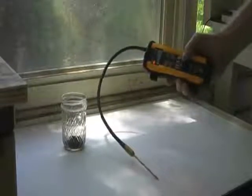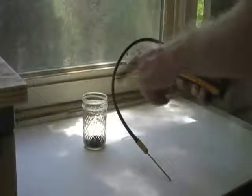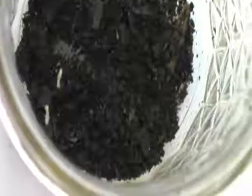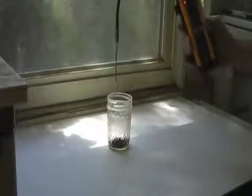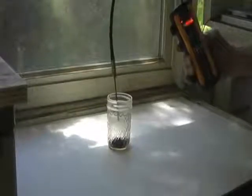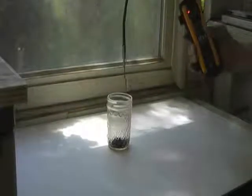To test for termites, this container has two small termites in it. When the unit's probe gets close to termites, the alarm will go off continuously every time you get close to them.